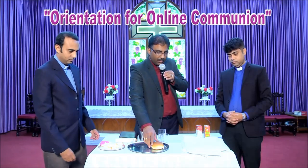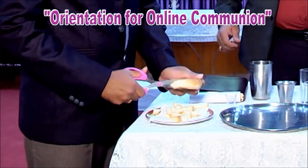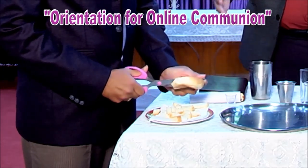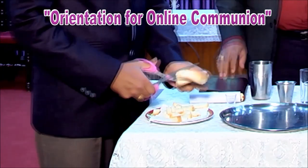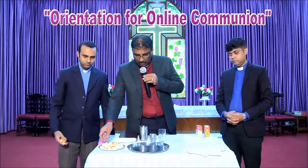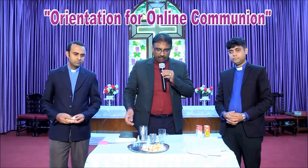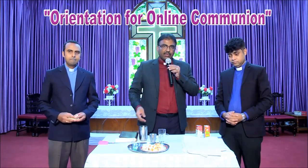You can also use this bun. Make small pieces out of the bread or the bun, whatever you have. You can take out the rest, and this is your Holy Communion bread.